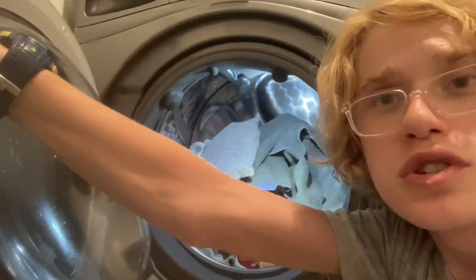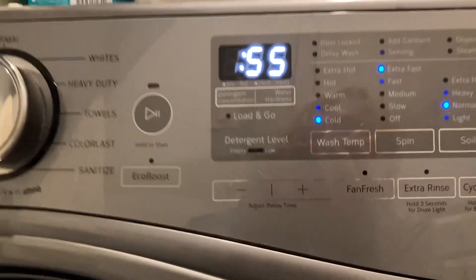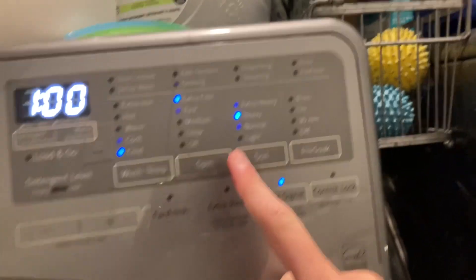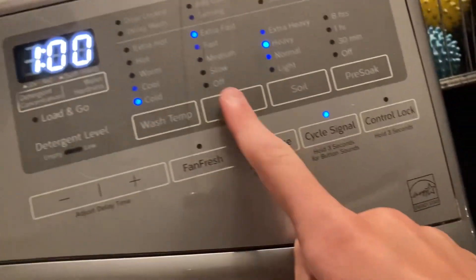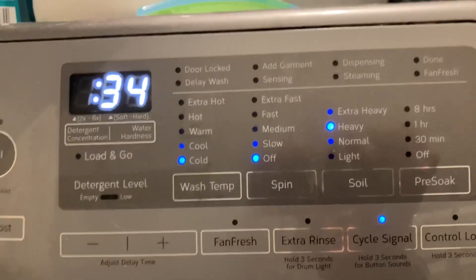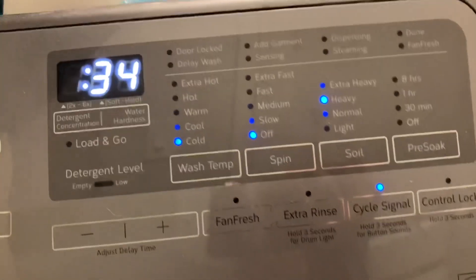So now I am going to start the cycle. I'm going to be using — I know I use this cycle all the time it seems — cold wash, heavy soil. I can't do a slow spin, so no spin, I guess, because medium's too fast for shoes. We just don't want to damage them, so I'm going to do no spin.